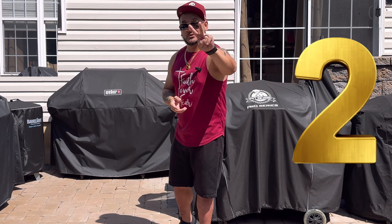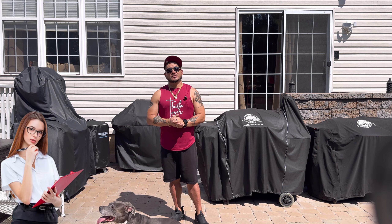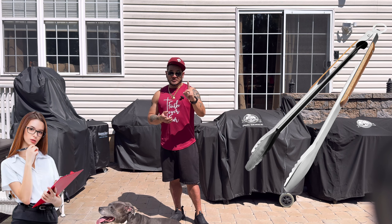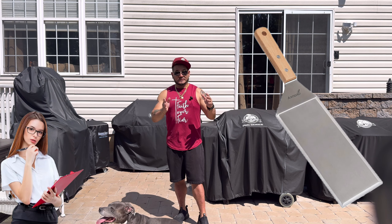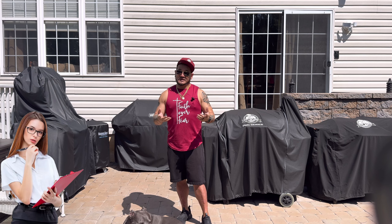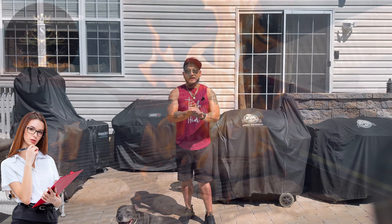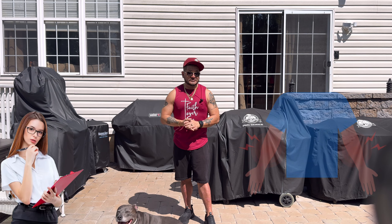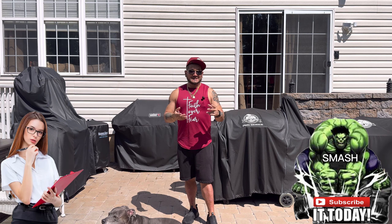Hack number two: the two simple things I want you to buy are a pair of long tongs and a long spatula — preferably the kind you'd use on a griddle with a long head. These are going to help protect your hands and arms, because when you're reaching for a burger on the far end of the grill, the heat can burn your arm or hands. With the long spatula and long tongs, you eliminate that possibility of getting injured or burned.